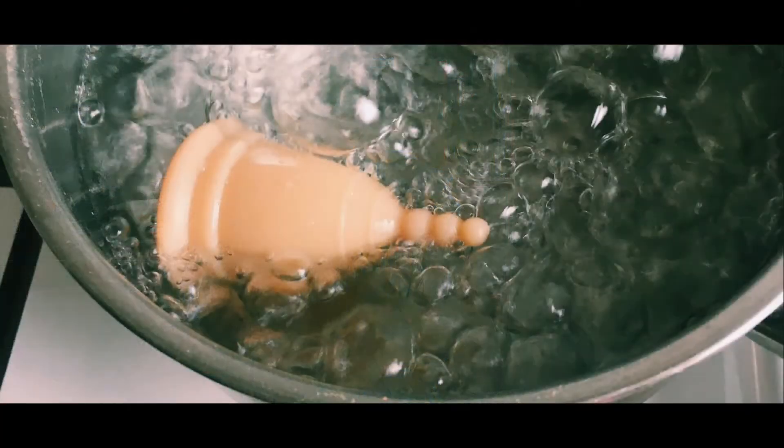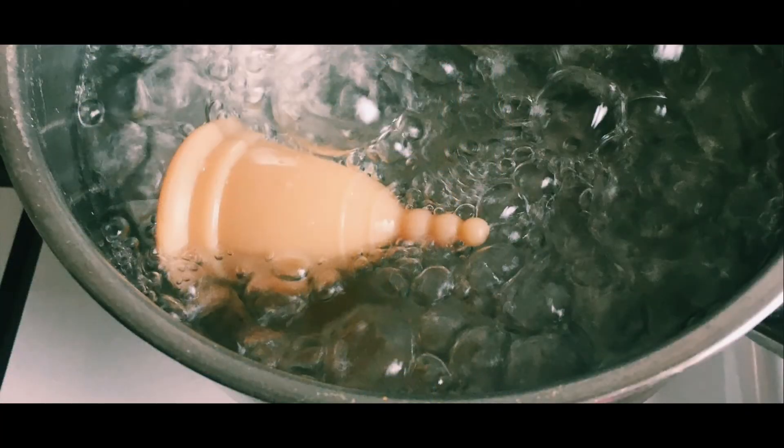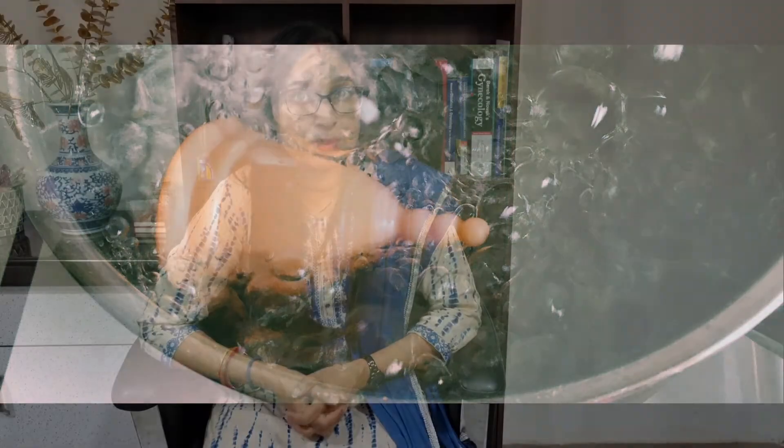After your periods are over, boil the cup in water for about 10 minutes. This will prevent any bacterial contamination that can lead to infection.